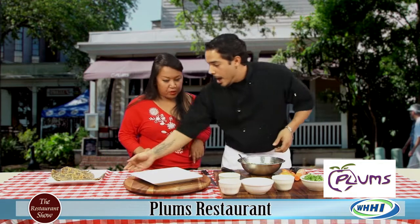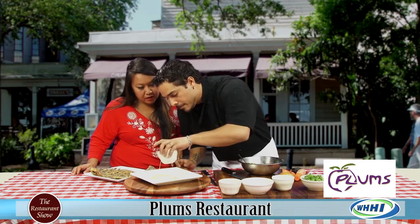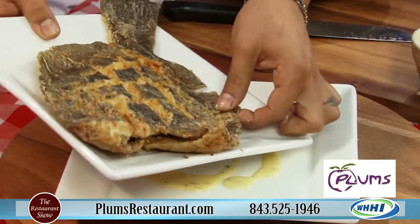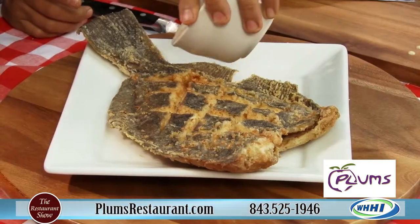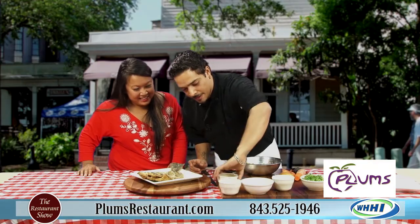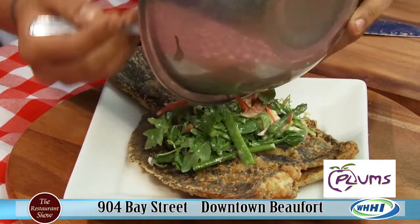Now we're going to plate this. I like to put a little bit of dressing down at the bottom first. Then just slide the fish on — oh that looks so delicious — and it kind of keeps it in place too. Then we're going to add a little bit more dressing to the top, because it would be rude not to. It soaks right into the meat. Then the salad goes right on top.